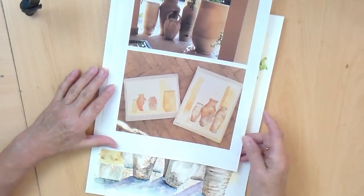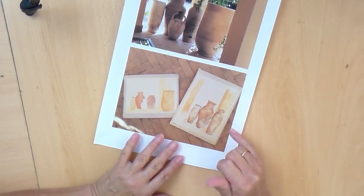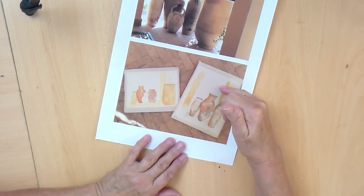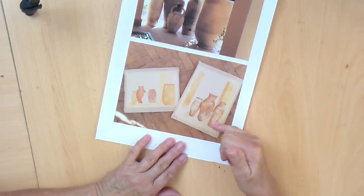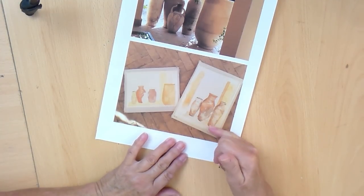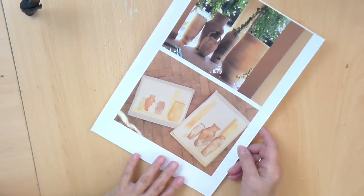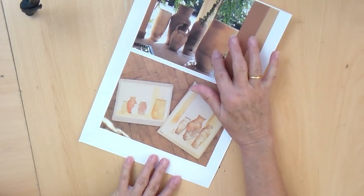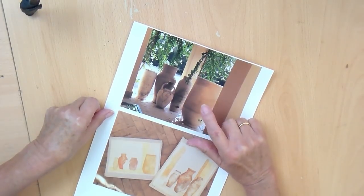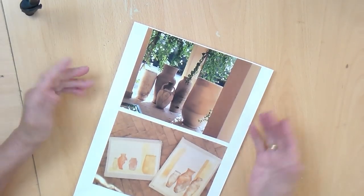That's the beginning of mine. I decided to go landscape because I wanted to have room for some of the bougainvillea, and it was really the height of these pots that interested me the most and the way they work together. My companion, however, decided to go landscape and kept that big one in. I decided to get rid of it in my composition because it didn't hold that much interest for me.